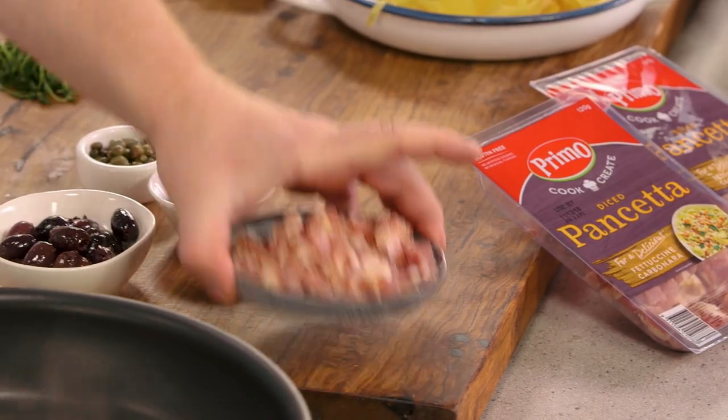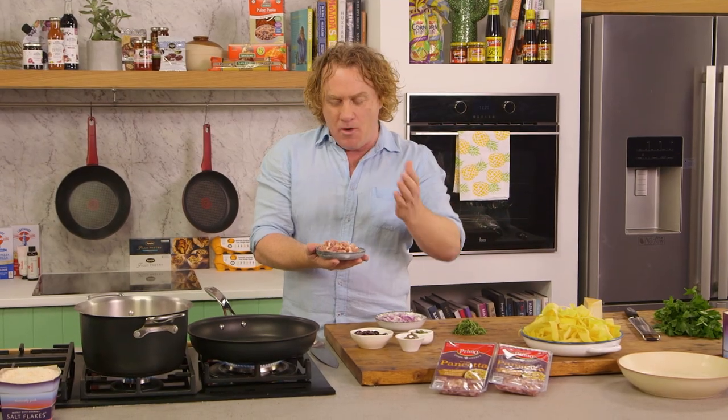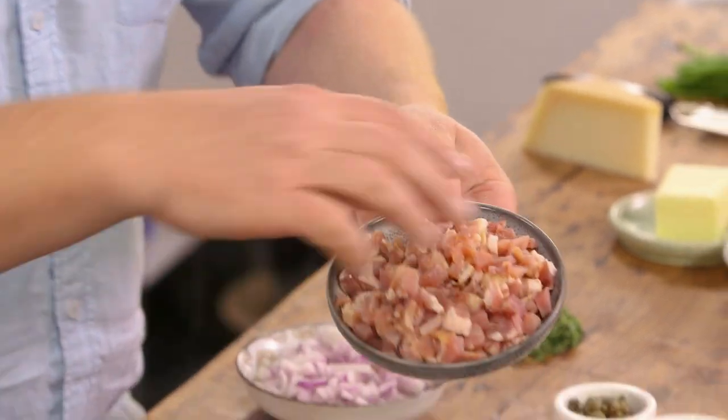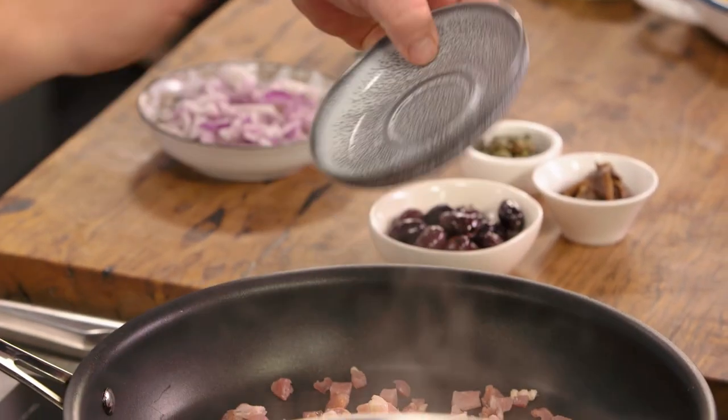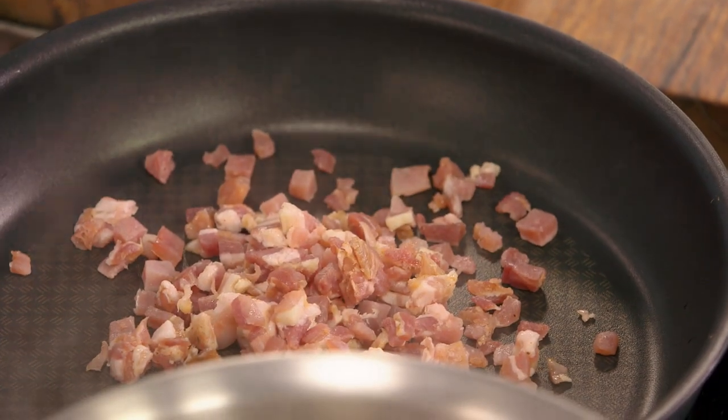What I've got is some pancetta, and this pancetta's been diced up. It's sort of like prosciutto or bacon, and when it's diced like this, it goes through the pasta beautifully. What you need to do, Harry, is pop it into your pan — a nice hot pan like this — and get it sizzling. When you sizzle it like this, it starts to get nice and crispy and gives off a really, really nice flavour.